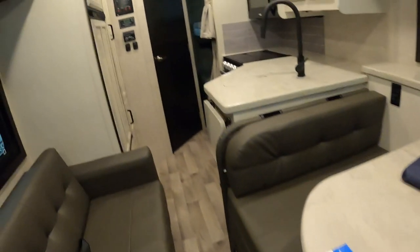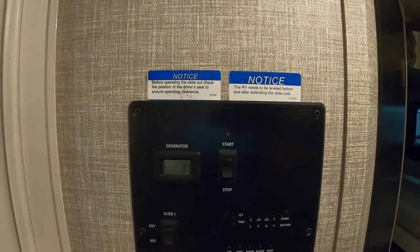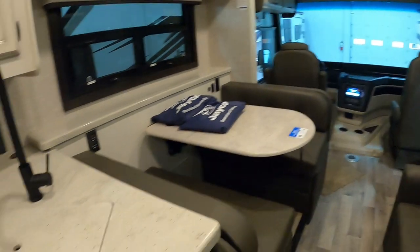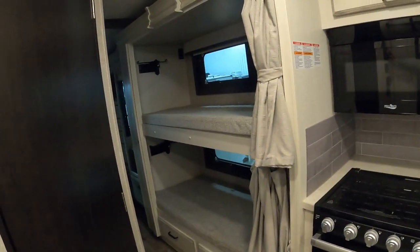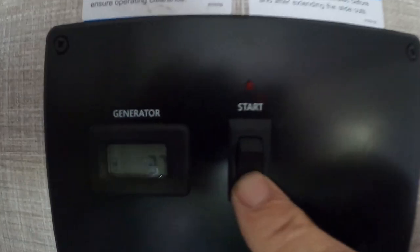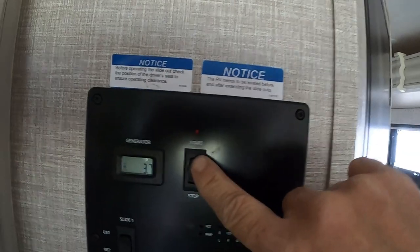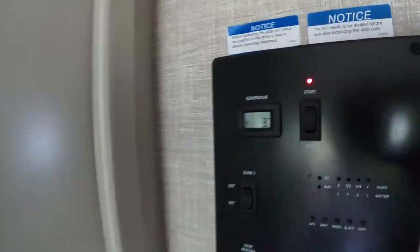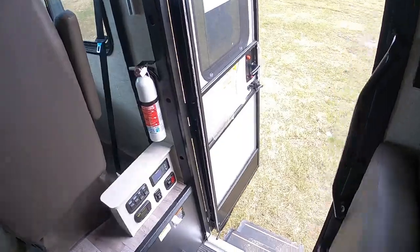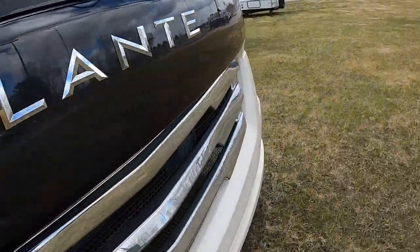Continuing up inside, we're going to walk down the hallway and open up this slide. Up here's our control panel — slide one, extend. It's a pretty short slide and opens up pretty quickly. Let's go prime the generator — see how the light comes on? That means you're primed. Hit start and it starts right up. You can turn this on and off out here as well.